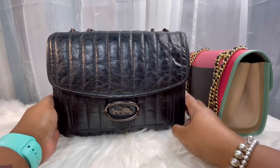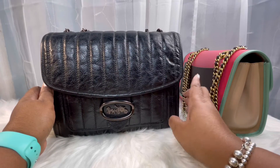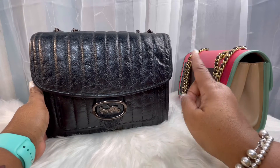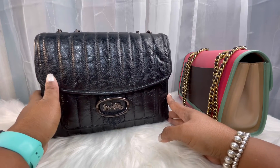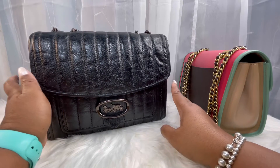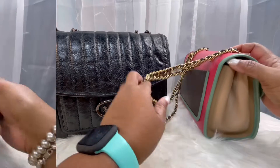I believe Mrs. Q referred to her as Super Parker, which is spot on. Mrs. Q has a great comparison video between her Melody 29 and one of her Parkers, and I'm going to link her video in the cards. I definitely recommend that you watch her video — it is very thorough, and she gives you a great look in and out of her Parker and her Melody 29.